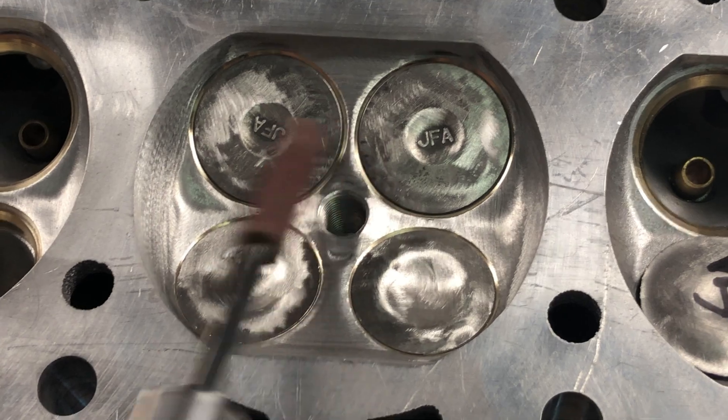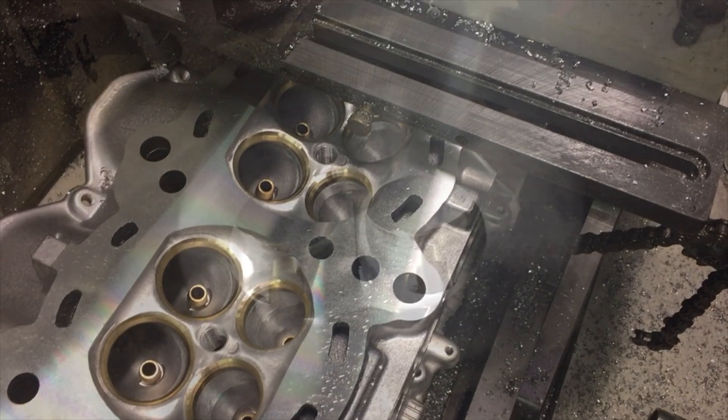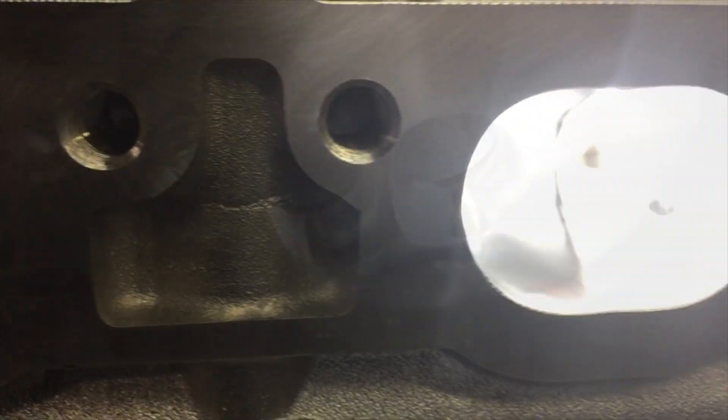After the combustion chamber is done, we mill the head, ensuring that it's flat. A little peek into the rest of the ports — you can see how doing the chamber is a great addition to the full port.